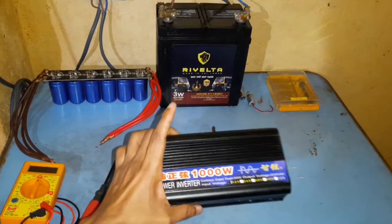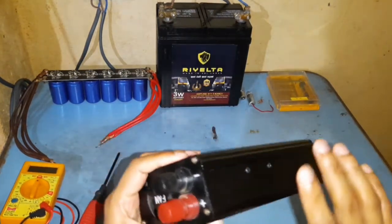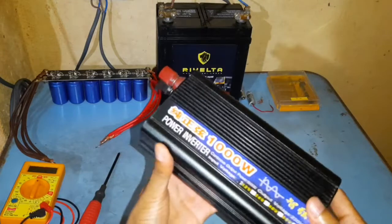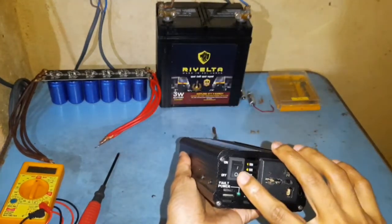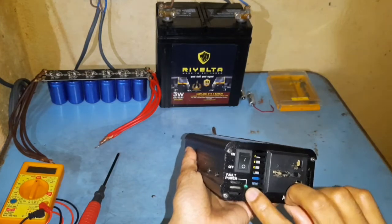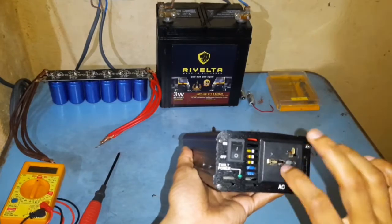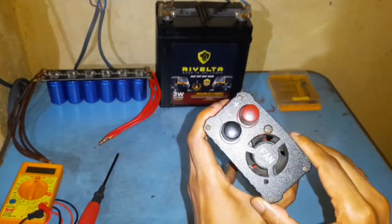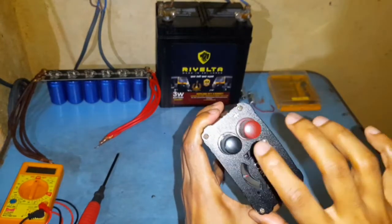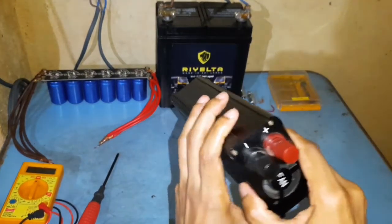Now let's take a look at the build quality of this one. It comes in a nice metal encasing and as you can see it has an on/off switch in the front, a fault indicator, and it comes with an AC outlet. On the back side there's an exhaust fan and these are the two terminals for the DC input.